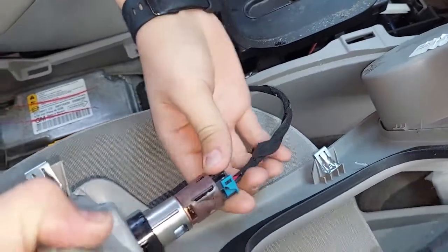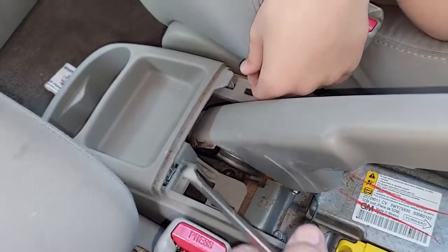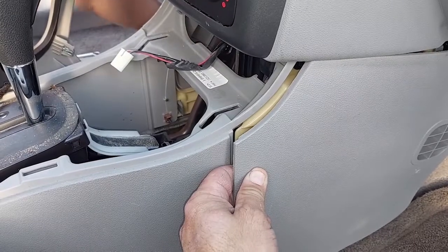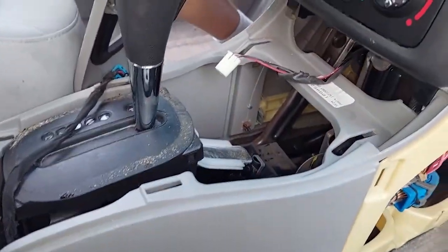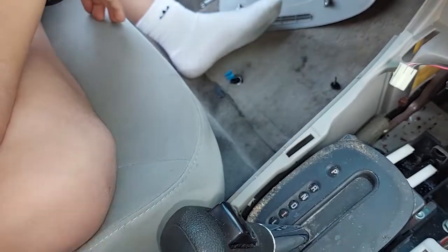Go ahead and unplug that so we can move it out of the way. Stick a screwdriver in here and pop those loose, and this comes off. Then with the screwdriver again we can pop this side off as well — two screws on each side. You have to move the seat all the way forward to get those out. Levi's taking the two out on that side.